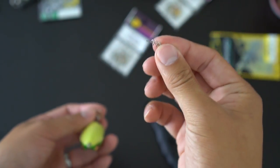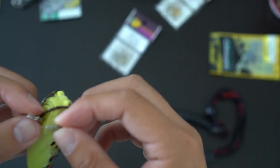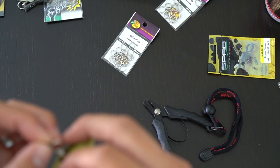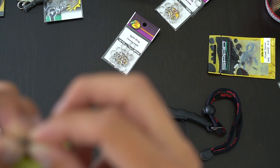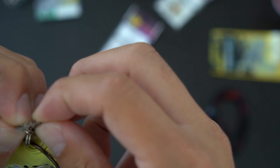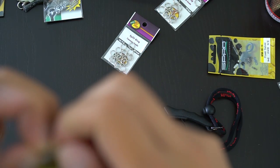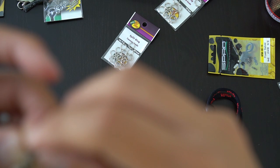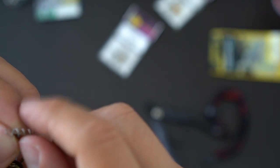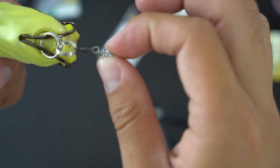This is very easy to put together — it looks like a thread drill right here. You just put that into the swivel, hook it through, then twist-lock it. Keep twisting until it gets to the end. And ta-da — you're just about done.